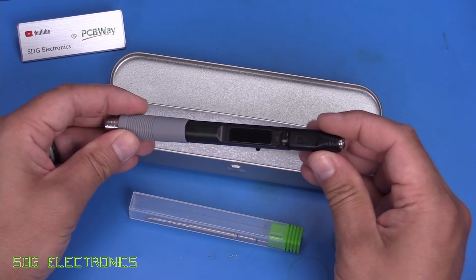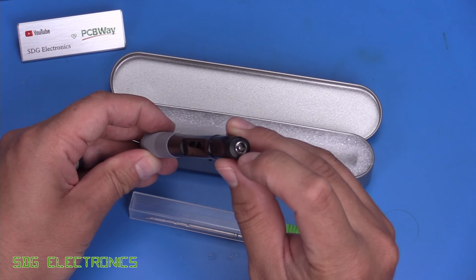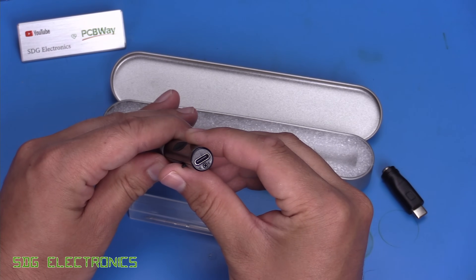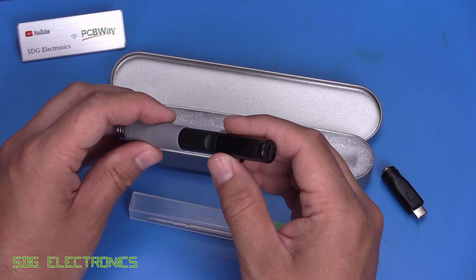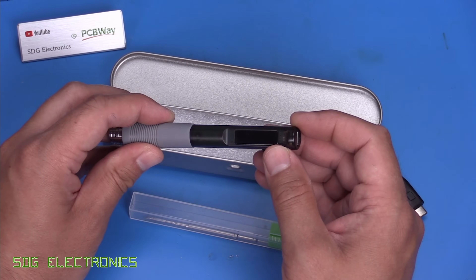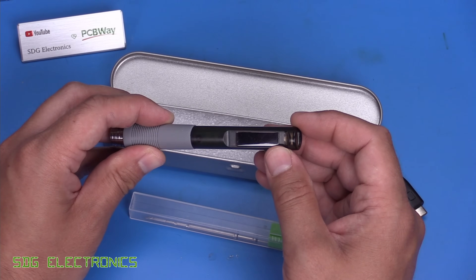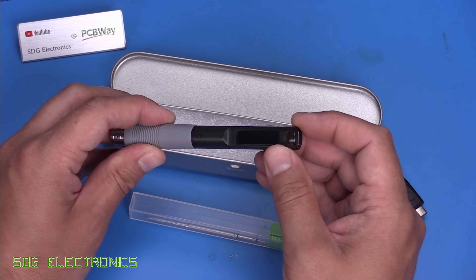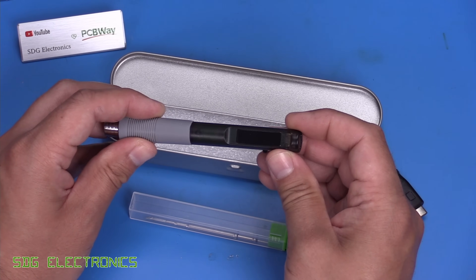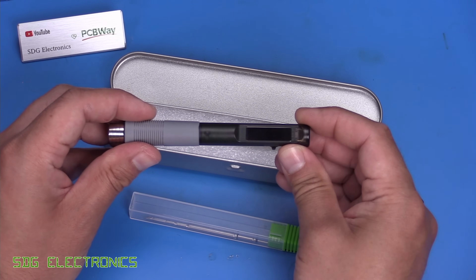It's designed to operate from a wide range of power supplies, so you can plug it in with a DC barrel jack, or it's got a USB-C connector which is compatible with pretty much every power supply out there. It supports all of the various protocols, including Power Delivery 2, 3, Quick Charge 2 and 3, and some other protocols as well. But it will also run from a straight USB power supply.